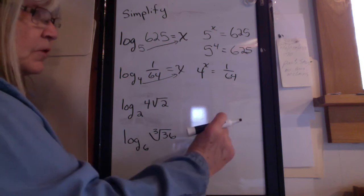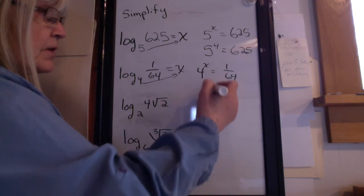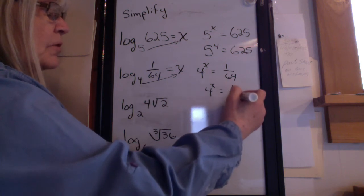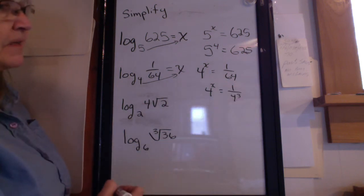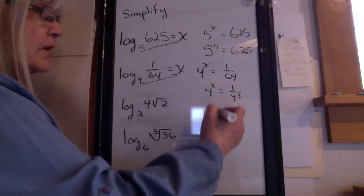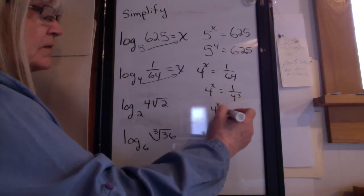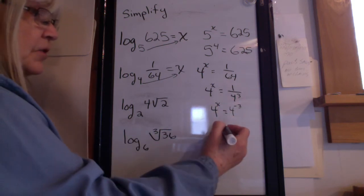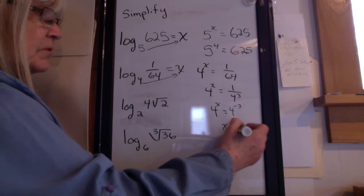Now, 64 is 4 to the 3rd. So, 4 to the x equals 1 over 4 to the 3rd. This one's a little tricky. I'm going to move that to the top of the fraction. When I do that, 4 to the x equals 4 to the negative 3. So x equals negative 3.